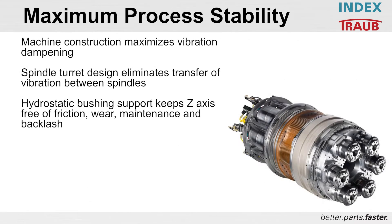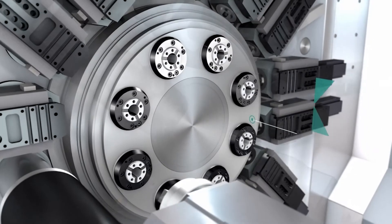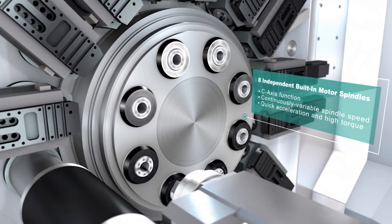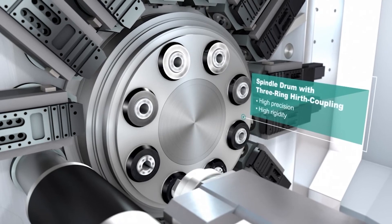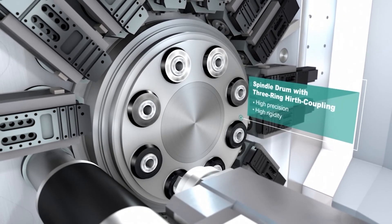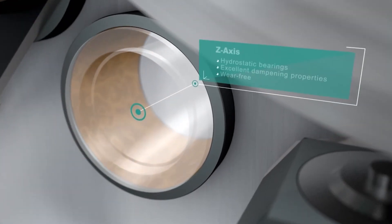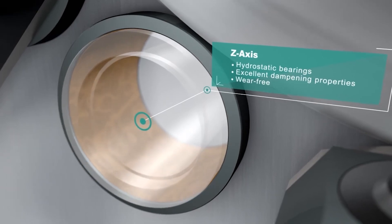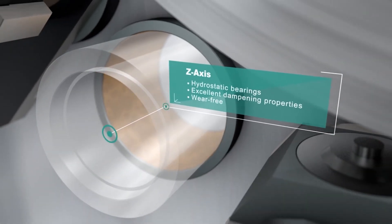Get maximum process stability with the INDEX multi-spindles. Our machine construction maximizes vibration dampening. We have a spindle turret design that eliminates the transfer of vibration between spindles. We utilize a three-piece Hirth coupling which gives you outstanding accuracy, repeatability, and reliability. We have hydrostatic bushing supports on our Z-axis to keep them free of friction — no wear, maintenance-free, and zero backlash.